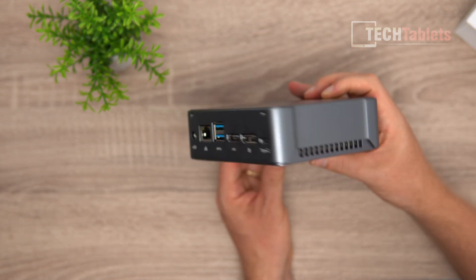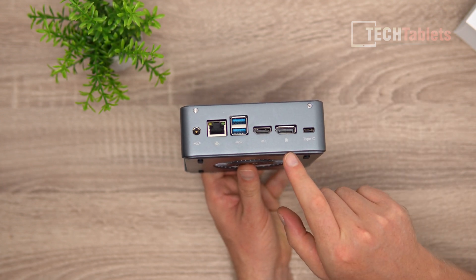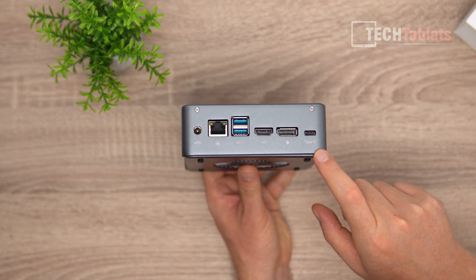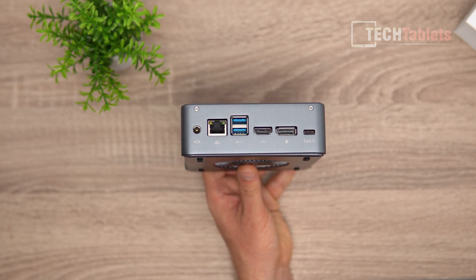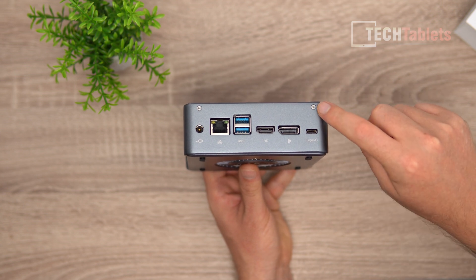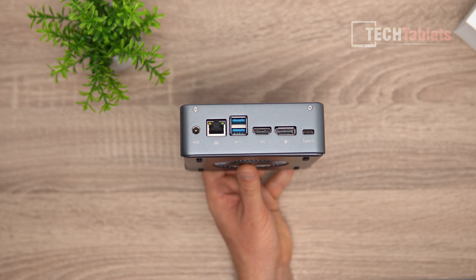Along the back we have DisplayPort — 4K 60 max — HDMI 2.0 also at 4K 60 max. The Type-C port is data only, so unfortunately this is not Thunderbolt 3 and does not support video output. There are also two more USB 3 ports, gigabit LAN, and a power input.